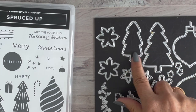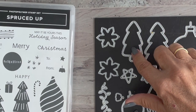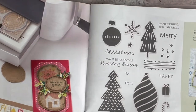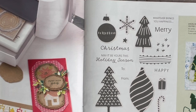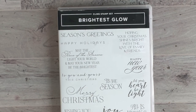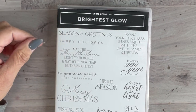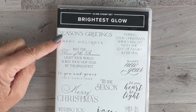For November, I'm using the bundle called Spruced Up. The stamp set is really pretty, but what's fun are the dies — they cut a skinny, skinny line so you get the full tree on the inside and a delicate thin outline on the outside. You can see this on pages 12 and 13 of the Holiday Mini Catalog. I also grabbed a second stamp set, Brightest Glow, which has beautiful sentiments for inside and outside cards.